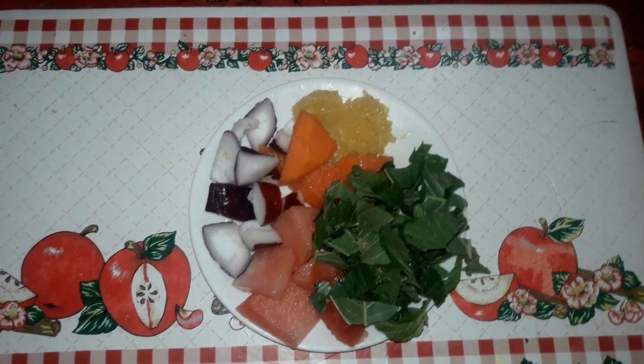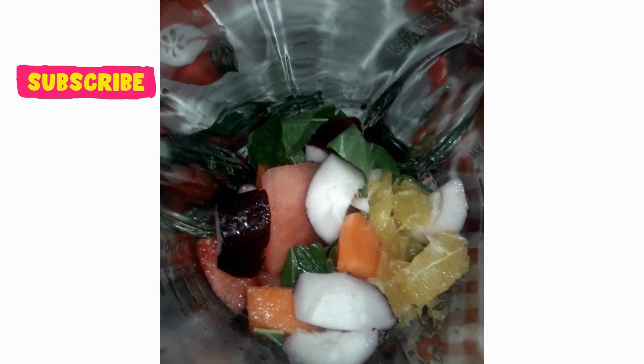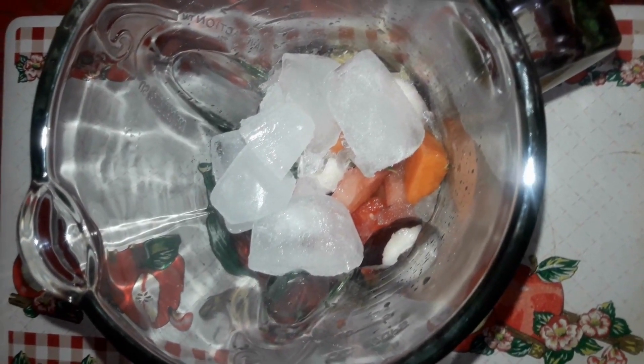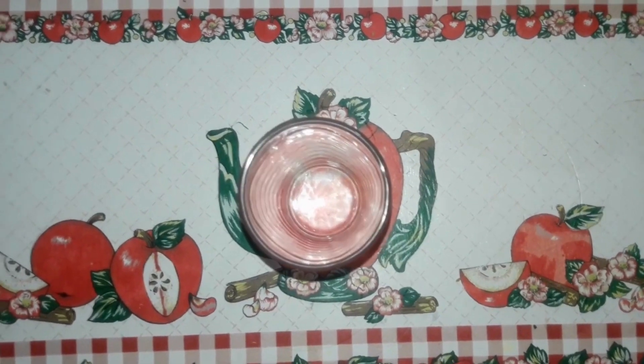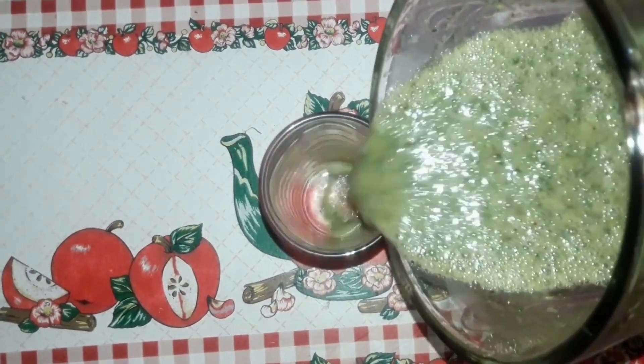In a blender, I added the callaloo and all the fruits, as well as six ice cubes. Then I added the orange juice, after which I blended everything together until well combined. When I was done blending, I poured the smoothie into a glass.